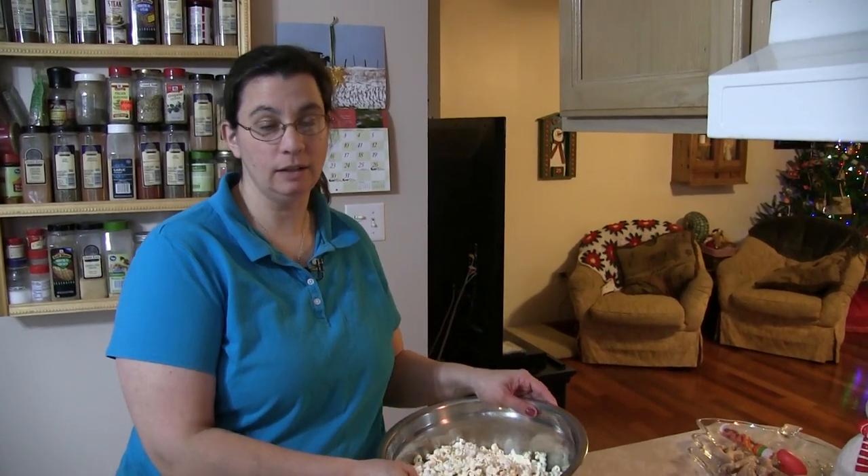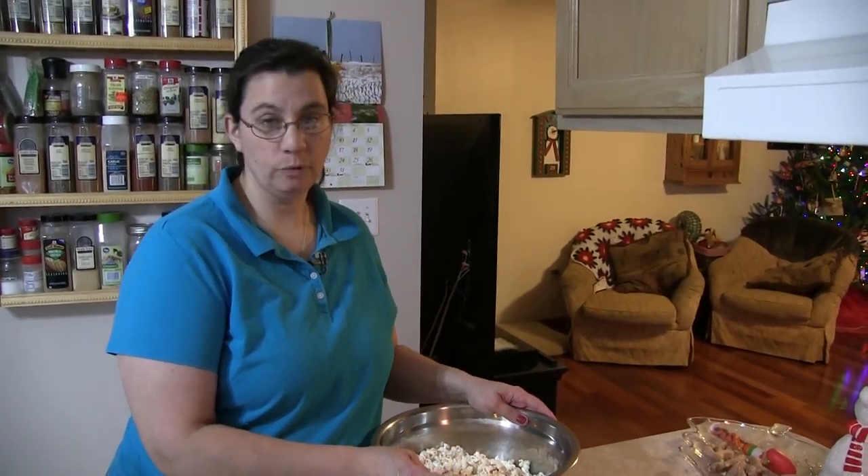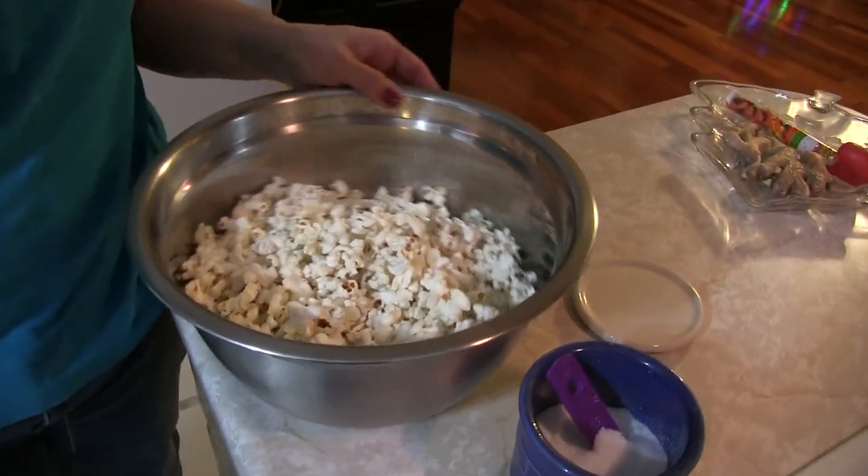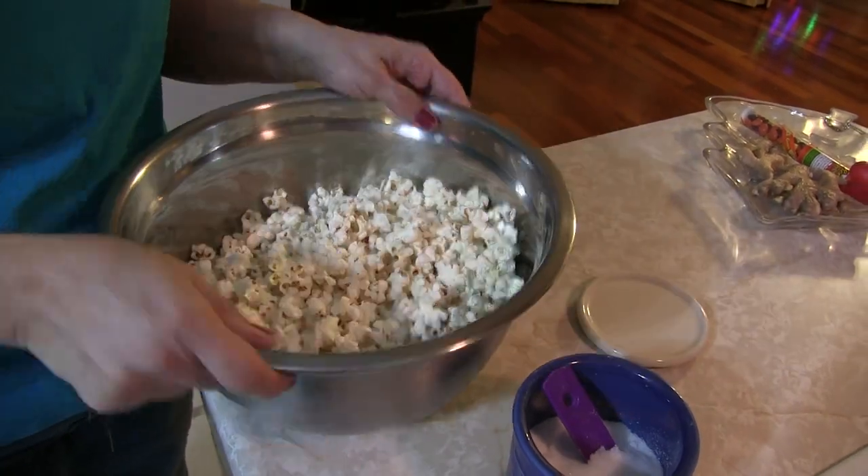The popcorn is ready to eat. If you don't like salt, you're all set — however, we like salt on our popcorn, so just salt to taste, give it a little bounce, and you're off to the races.